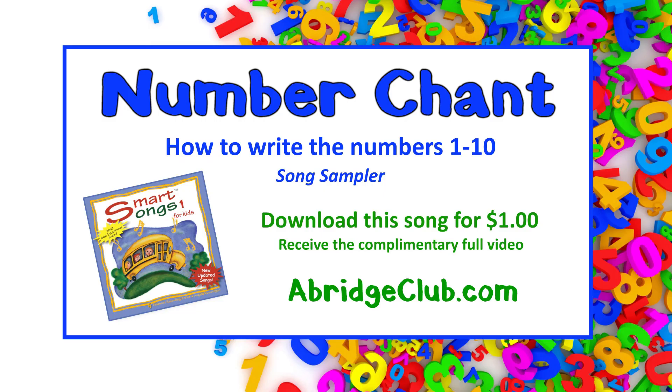Long neck, big belly like that. Make sure Five puts on his hat.